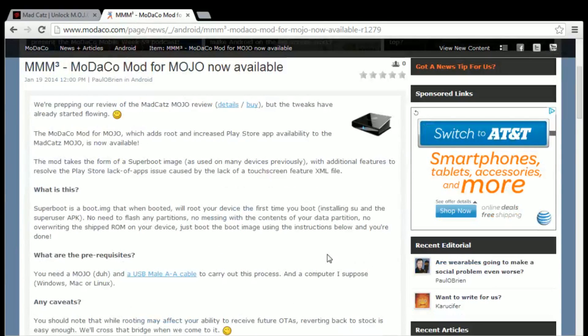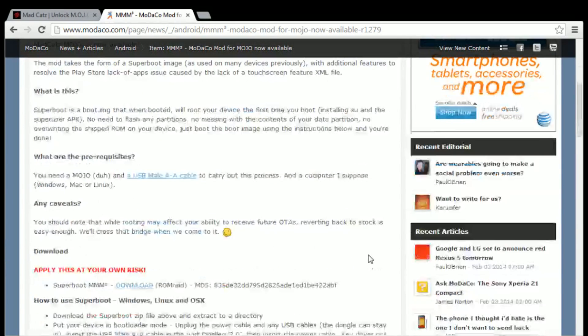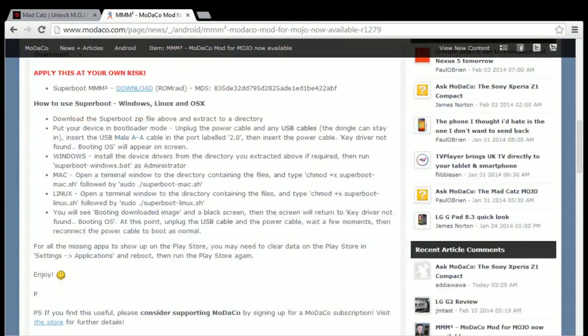If you go to their website, it gives brief instructions on how to get the root applied. What you'll need is a Mojo, a USB male-to-male cable, and a computer. It's important to note that you get a regular USB male-to-male cable, not a transfer cable. Otherwise it won't work.